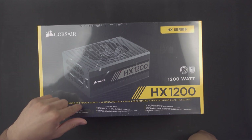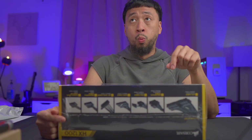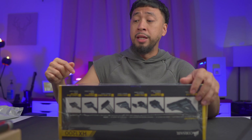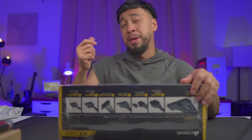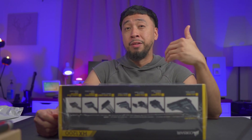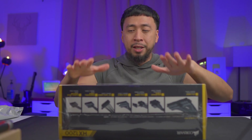The earlier power supply that I was unboxing was the 1000 watt RMAX Series, so it's the gold. This is the 80 Plus Platinum, so it's a bit more efficient in terms of load and all that. I'm not sure about the pricing though — the price gap or the price difference, if it's worth that much. For most people, I don't think it is. But here we are.